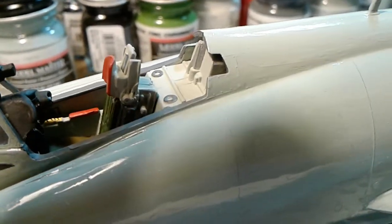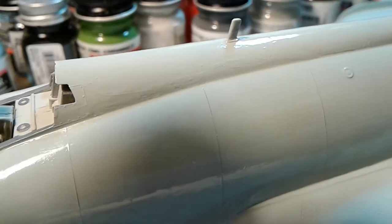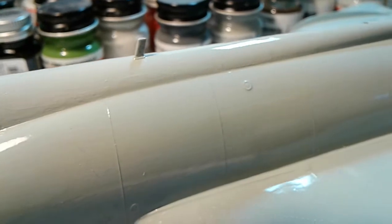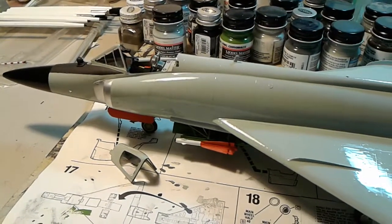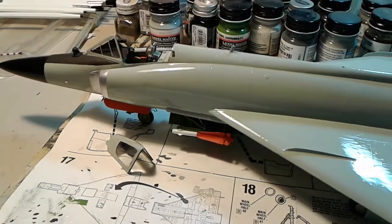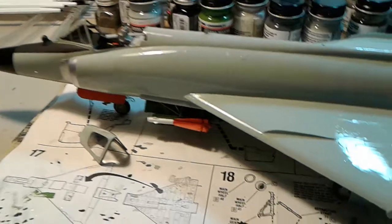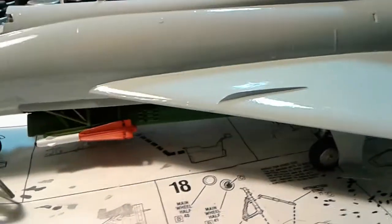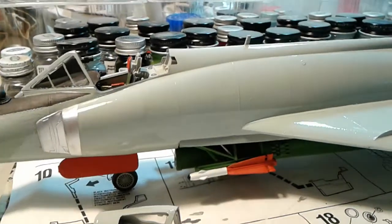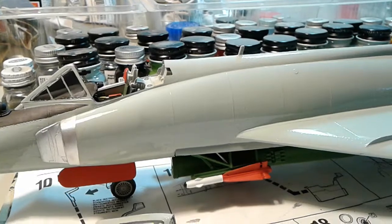By far, I know that spraying or airbrushing would give a much better finish, and I think I'm going to start trying my hand at airbrushing again. I had an airbrush and a compressor and got rid of it, but I'm thinking of getting one of those Testors ones with the can of propellant. You have to crawl before you can walk — before I go out and buy expensive stuff, I'm going to get something cheap and start working from there. Anyway, that is the F-102 — take care and happy model building!